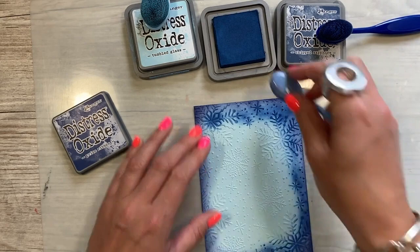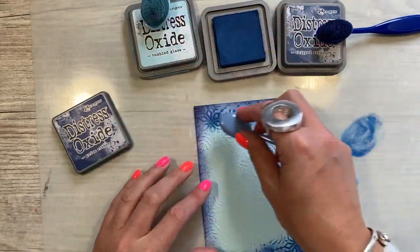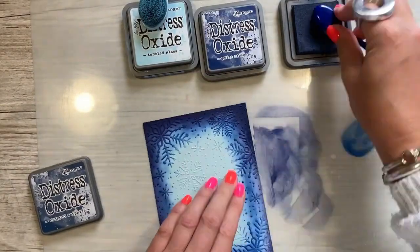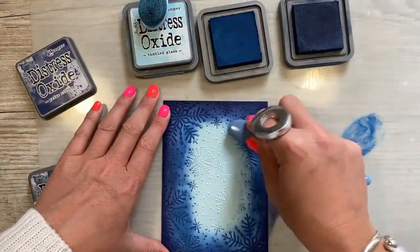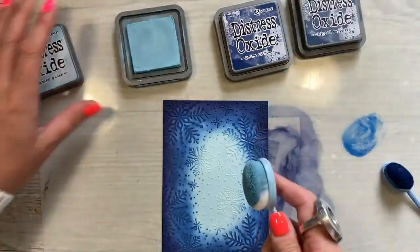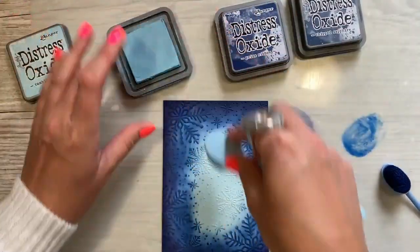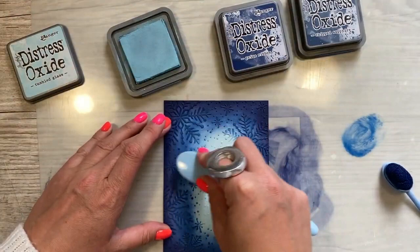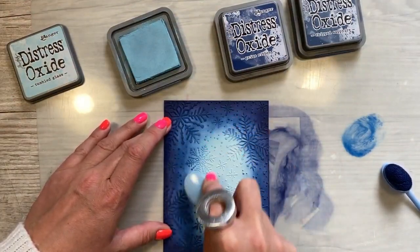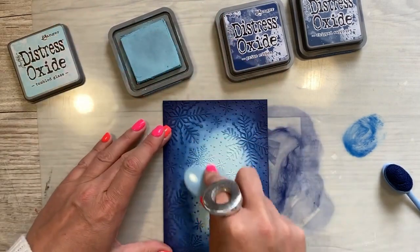Next I'm going to use the Priced Ribbon and I'm now just blending it into the Chipped Sapphire. I'll probably go back around the edges again with the Chipped Sapphire in a minute. This is pretty similar to the colour in the middle, but I just wanted to use this to get a nice blend and I want to keep the centre nice and light.